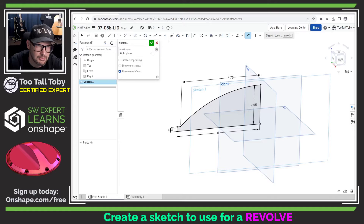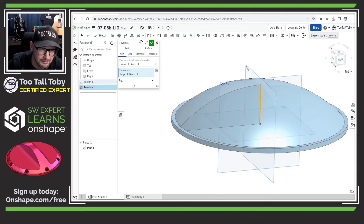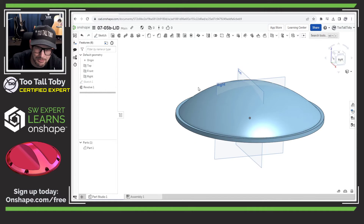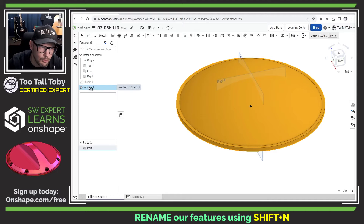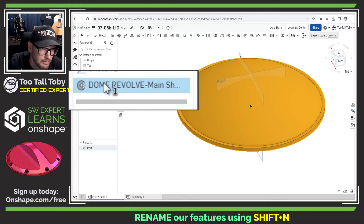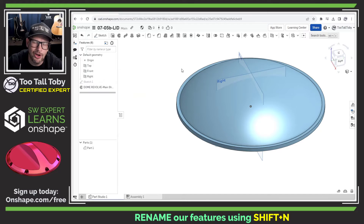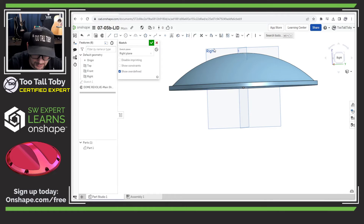We've got a nice fully defined sketch on the right plane and we're ready to take this geometry and turn it into a revolve. I'll jump into the revolve command, select this axis — I love the way OnShape gives us that preview — and that looks great for our first feature. I'll name this feature using Shift+N and call it "Dome Revolve Main Shape," which makes it easy to know what that feature is if we look at this model in the future.